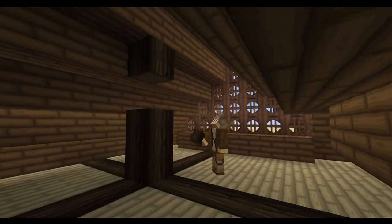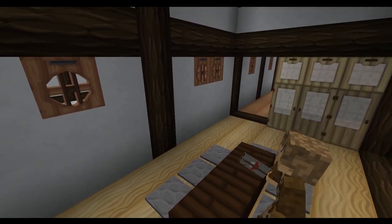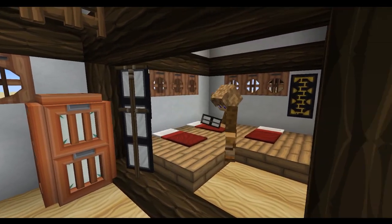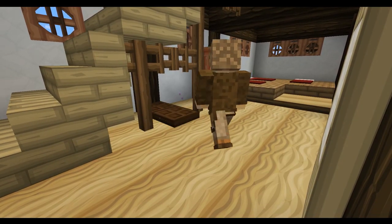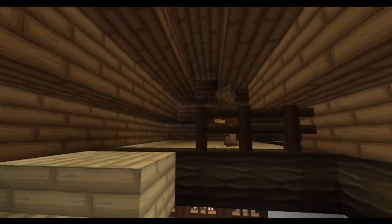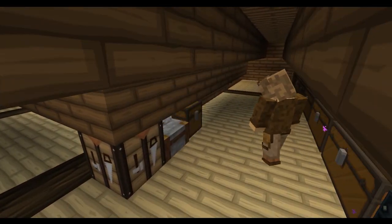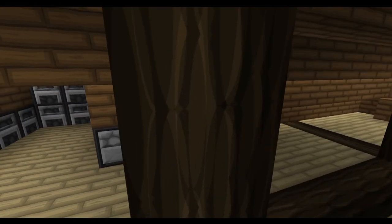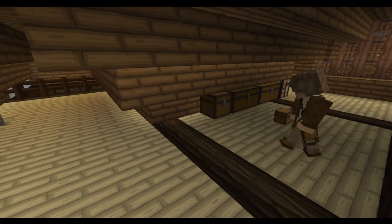I added some support beams upstairs for the roof before adding a little seating area using some dark oak planks and some pressure plates. Then I went and decorated using some of the Japanese banner designs from my 10 Japanese banner designs video — if you haven't seen that already make sure you do check it out. Then I started adding the little touches that can make the base more user friendly: things like some storage, some different crafting elements, a whole bunch of furnaces up on the second floor, and also some dark oak fences on the mezzanine and by the stairs.